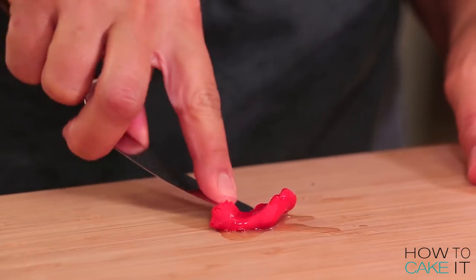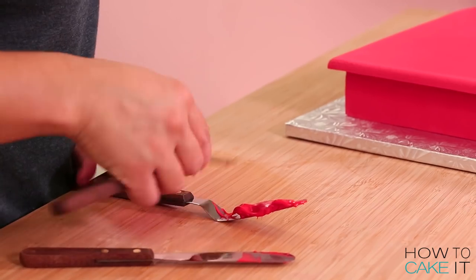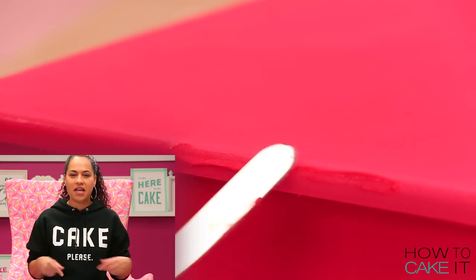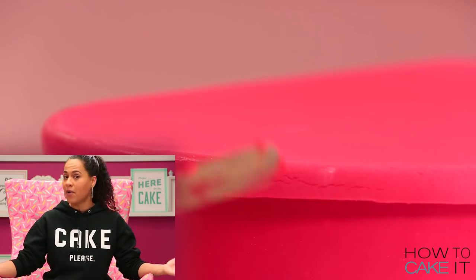Create a fondant paste by mixing clear food-grade alcohol with your red fondant, and use that paste to fill in any cracks, wrinkles, or tears.